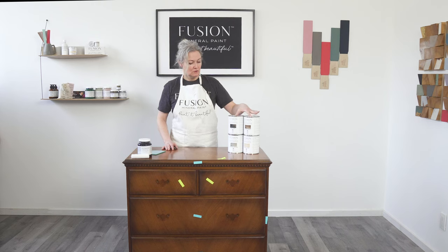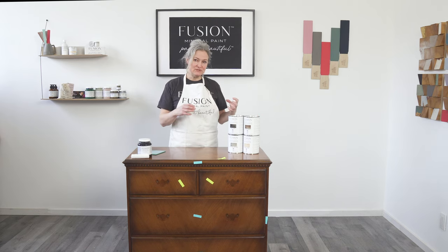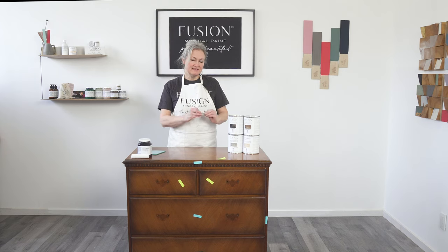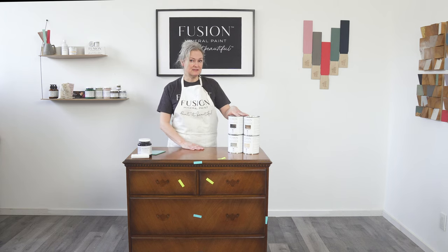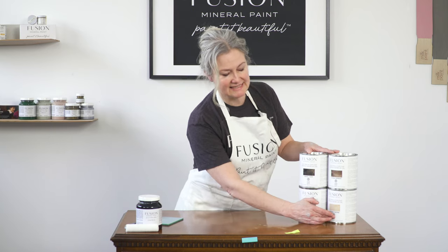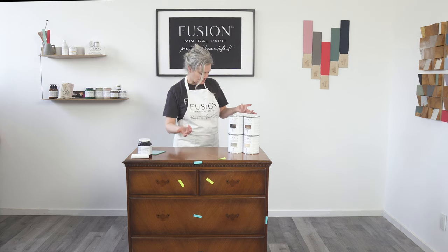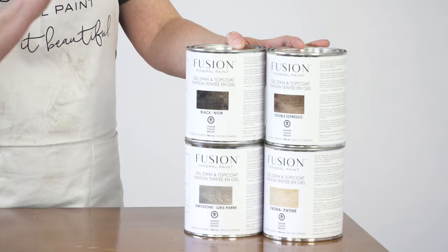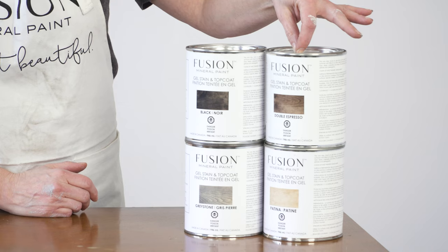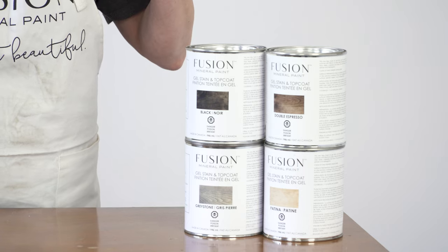Literally hard as nails. We have four different gel stains and they have the top coat already incorporated into the stain itself, so you end up with basically a tinted oil-based urethane coating. Super durable and super thick as is. We have patina, which has no pigment in it; however, it does add quite a significant amount of yellowing to the surface. Next we have gray stone, which has a little bit of pigment, along with black, which also has a tiny bit of pigment. Double espresso, however, has about three times as much to give you really good covering as far as color goes.